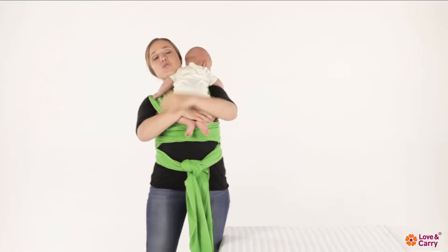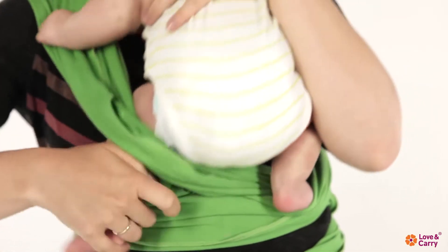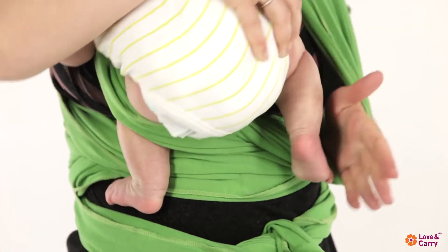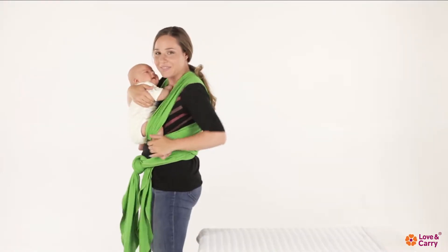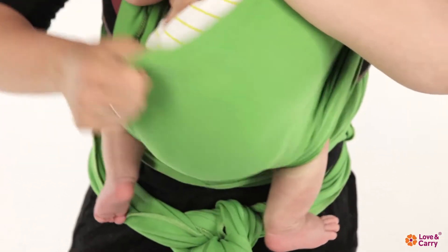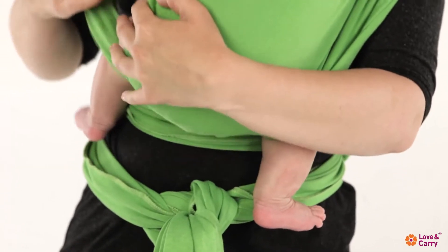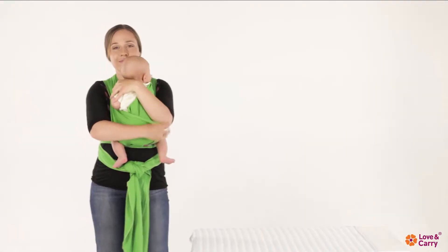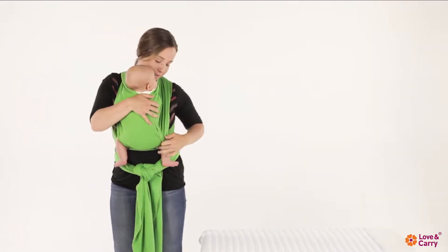Bring your baby up, resting him on your shoulder. Carefully place both legs of the baby under the cross. Straighten the fabric of the internal cross from knee to knee, leaving the excess fabric in the shape of a roll under the child's knee. In the same way, straighten the external cross of the baby wrap.